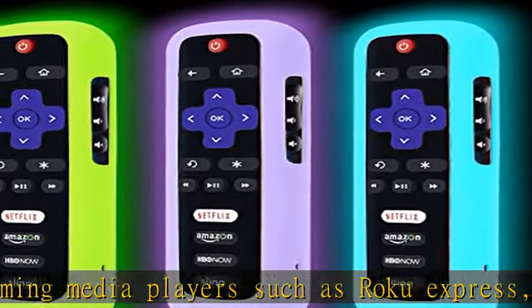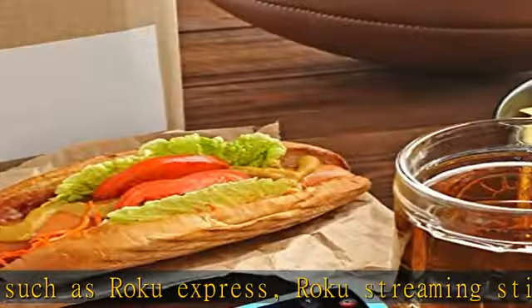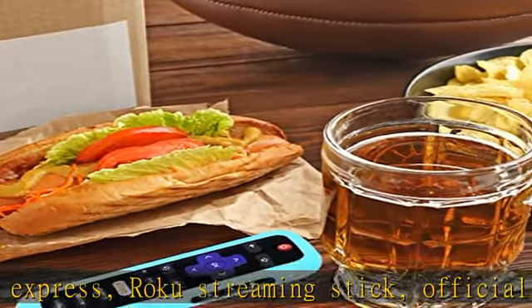Fits perfectly with full access to all ports, buttons, and functions. Custom cutting on the case allows all functions of the remote to remain open for use.